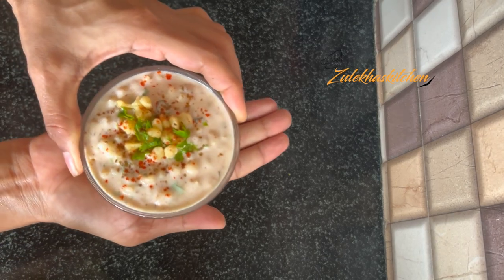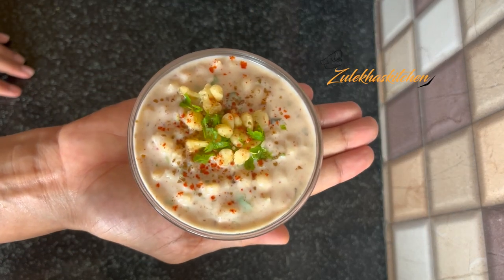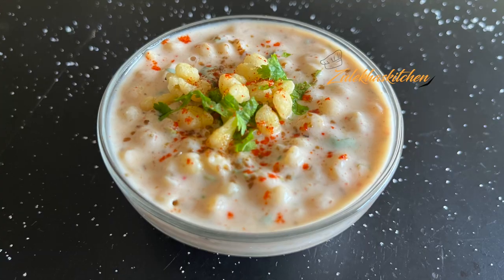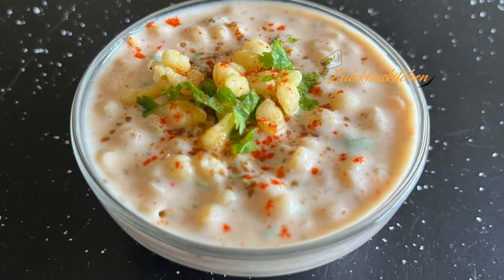This boondi raita is ready to serve. It is a delicious king of raita — a delicious recipe. Please like, share, comment, and subscribe. Take care. Allah Hafiz, Bye Bye.